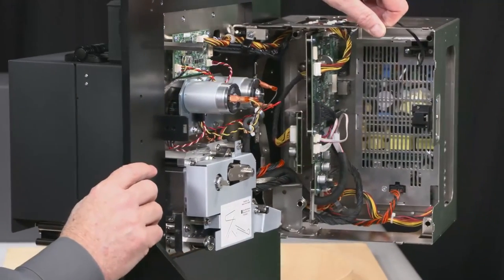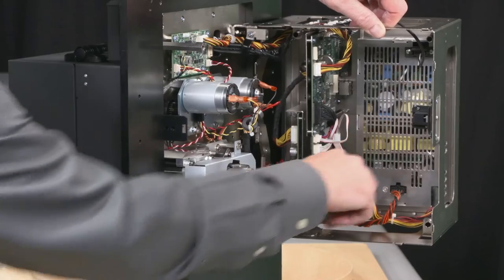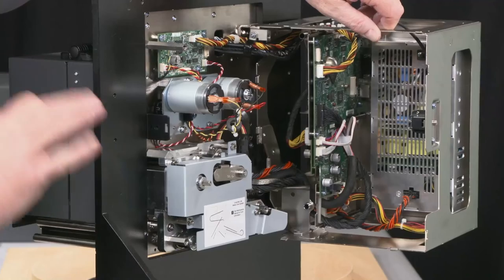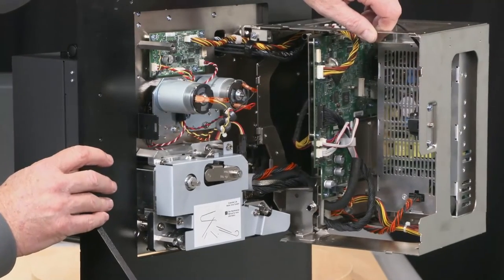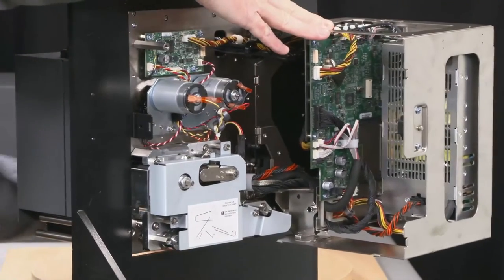If you look on the inside, I'll swing it open wide here to start. Single power supply — we used to have an AC and a DC power supply, now we just have one. There are four screws and three cable harnesses; undo those and it is easily changed. And then we'll take a look at the rest of the inside.